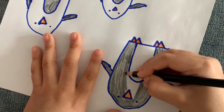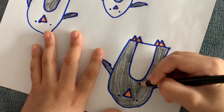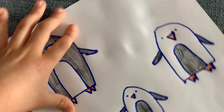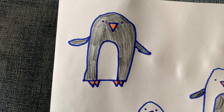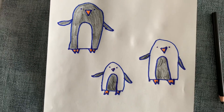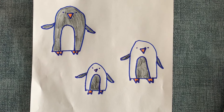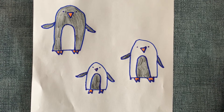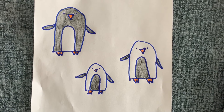I'm almost finishing it. And I'm finished! I hope that you liked my video — thanks for watching, and don't forget to subscribe and like this video. Bye!